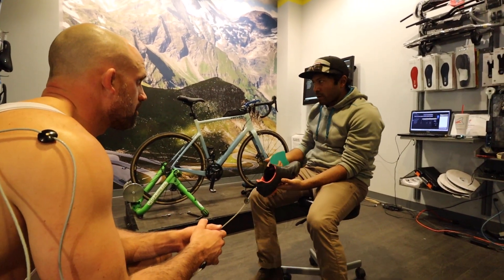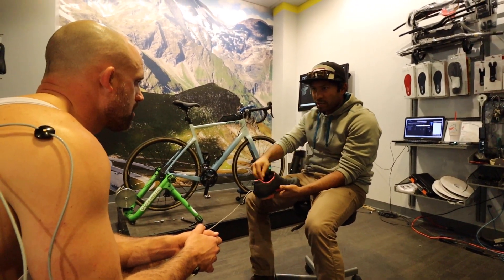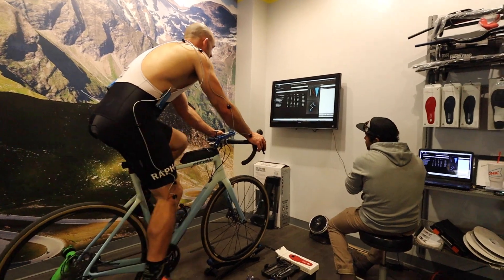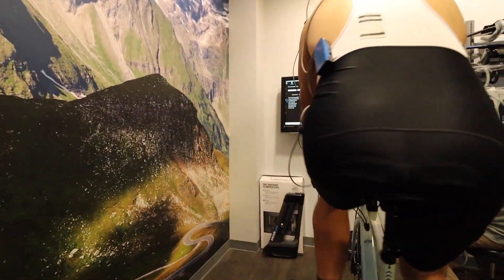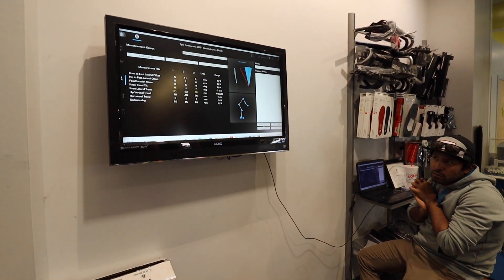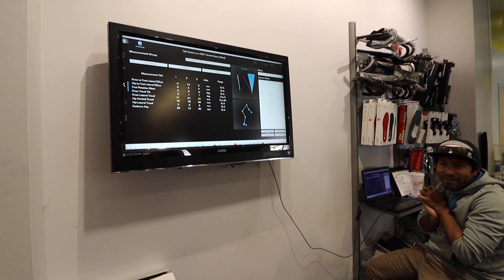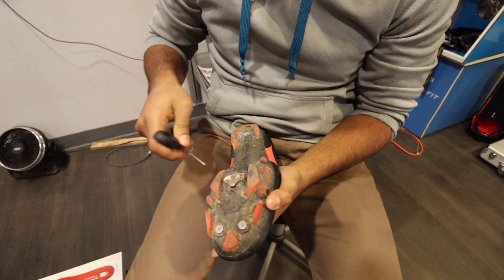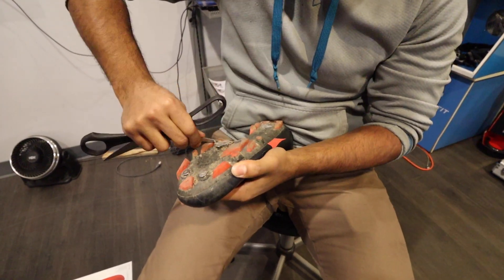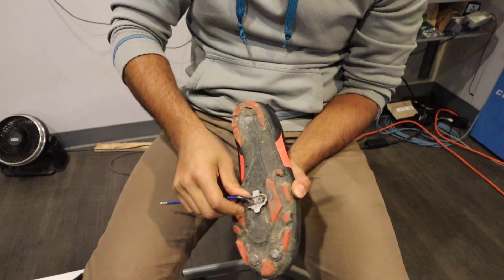Dale also adds inserts under the soles. He explains that during my flexibility test my legs wanted to go straight down, but when pedaling on the bike I'm all over the place — these inserts will help prevent repetitive motion injury from moving around. After adding the inserts and new soles, the numbers on screen cleaned up drastically as far as the knee movement went. Dale then fine-tuned cleat placement, adjusting to a narrower stance to support how my knee wants to travel inward, so instead of being jerked to the inside it goes straight down.